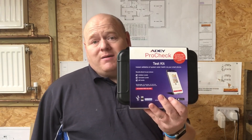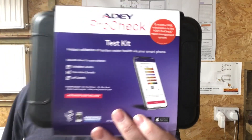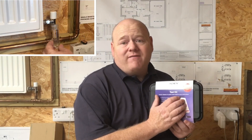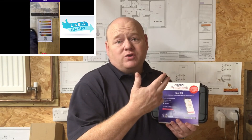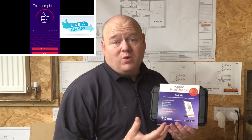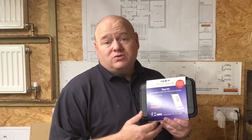My name is Alan Hart and today we're going to look at the new AD ProCheck test kit. This is to comply with the new British Standard BS 7593, which says that when we're doing boilers we should clean the system, we should add filters, we should protect it with chemicals, and we should test as well. When we do a boiler service we should test the water quality, and this is to try and cut down on boiler breakdowns.